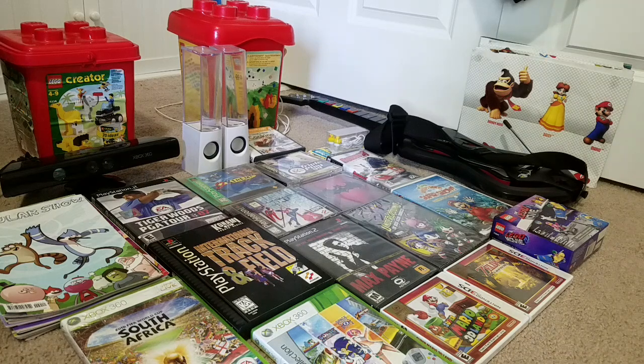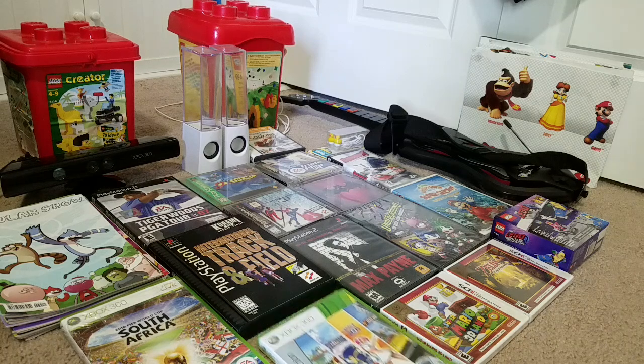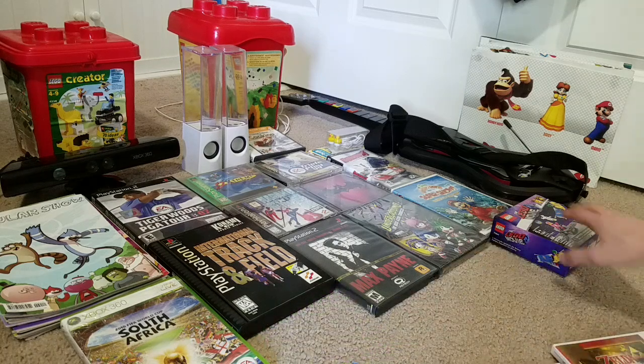Hey everybody, Tails here, and my god, I have a bunch of stuff from my birthday, from Goodwill, and a few other places which I'll mention later. I got a lot of this this weekend and I'm going to show it to you all. So first up, I'm going to start with my stuff I got for my birthday.